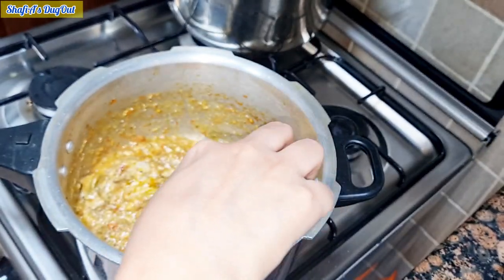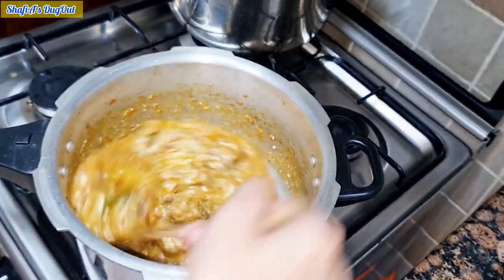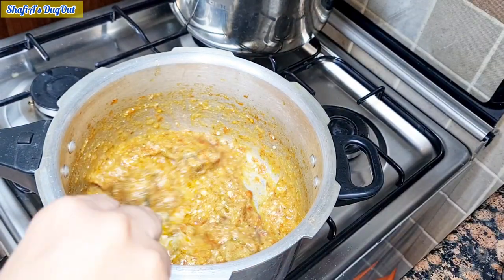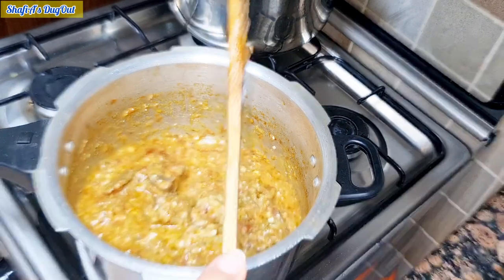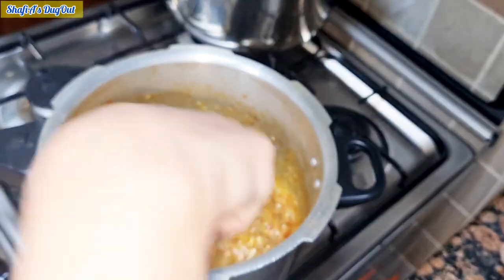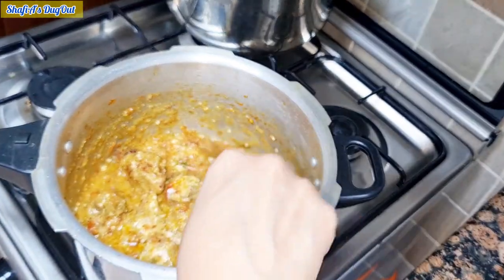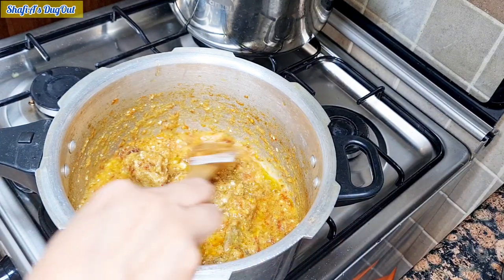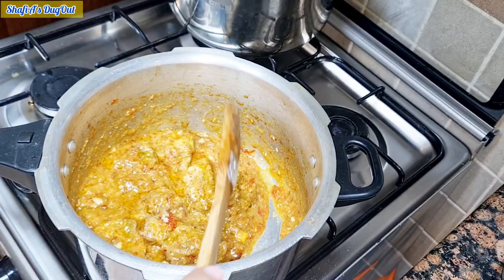Then we will mix it with water to make the gravy. I will mix it with rice — the rice goes very nicely with this. I will add some water to adjust the gravy consistency.